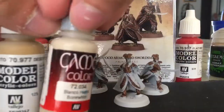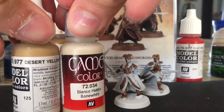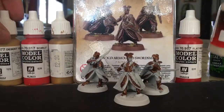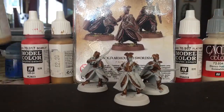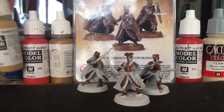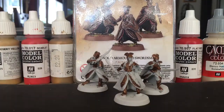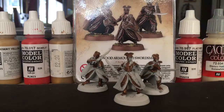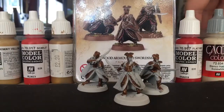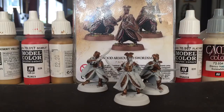Then this is the elf skin — desert yellow and bone white. They make a really good elf skin as long as you mix them properly. And then you get the elf hair — tanned flesh and desert yellow. Then we wash the shields in Agrax Earthshade and that's about it really.